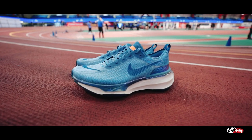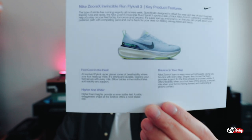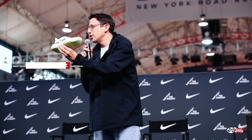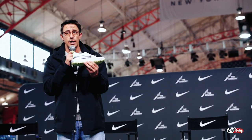Now let's talk about the running shoes. There are three main improvements from the Invincible Run 2s to the Invincible Run 3s. I had Tim Ramirez, Nike Senior Director of Running in North America, walk us through all the updates. First: cooling where you need it most in the upper — that's an update from the previous two iterations.